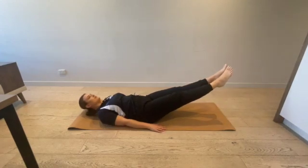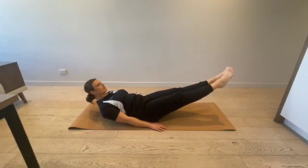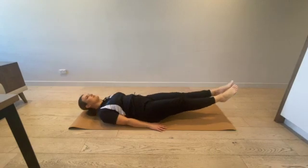Introducing the v-sit balance. Due to safety reasons, loose attire, accessories, shoes and socks are not to be worn.